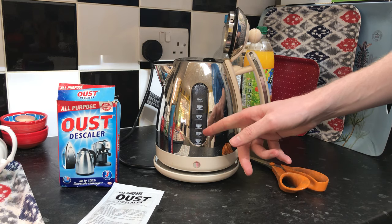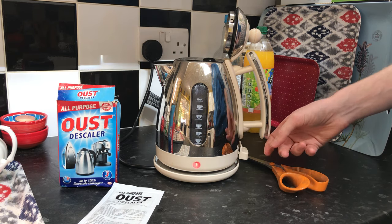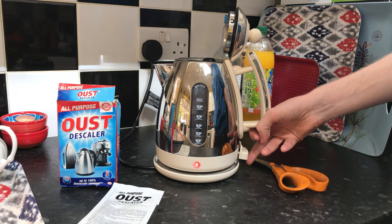Now it's getting louder, it's bubbling up a lot more — you can see it's starting to boil. Remember, before it boils up I've got a lot of bubbles.